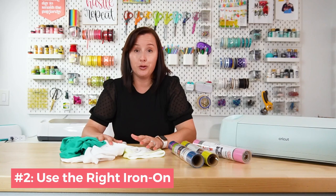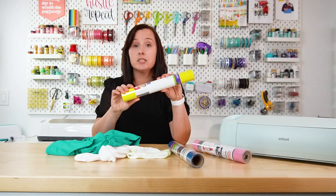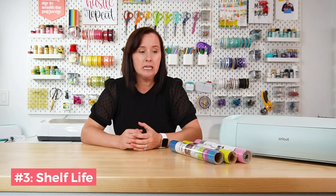Tip number two: always make sure you're using the right iron-on vinyl for your project. You can put just about any type of iron-on vinyl on cotton or polyester, but if you have a stretchy sporty material, you may want to opt for something like Cricut's Sport Flex. This has a little bit more flexibility, meaning it stretches better and works a lot better on active wear fabrics. If you're using cotton or a cotton-poly blend, you can use just about any other type of iron-on.